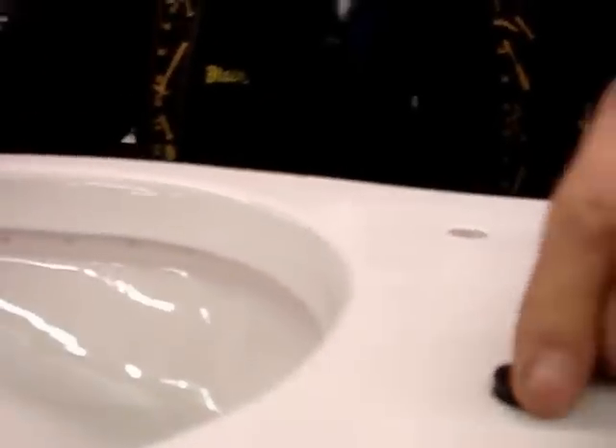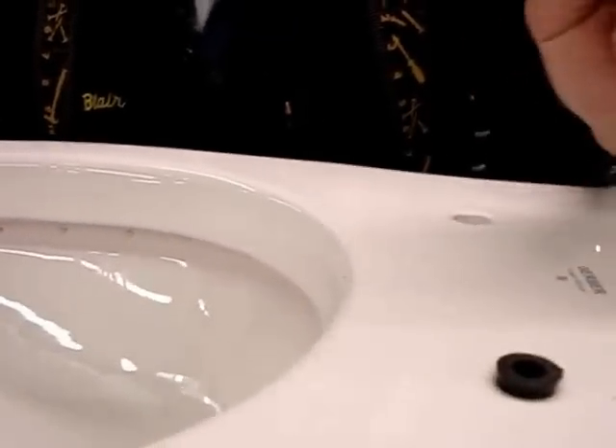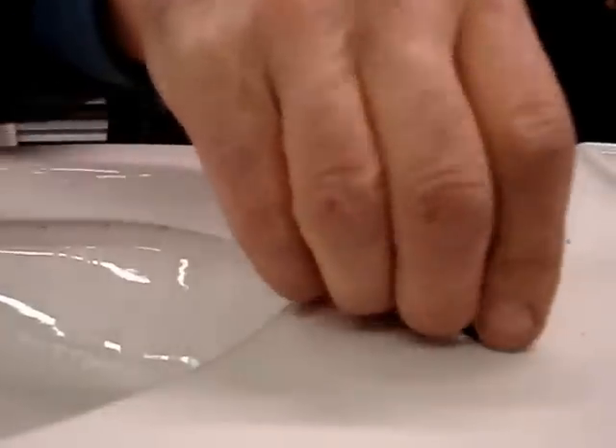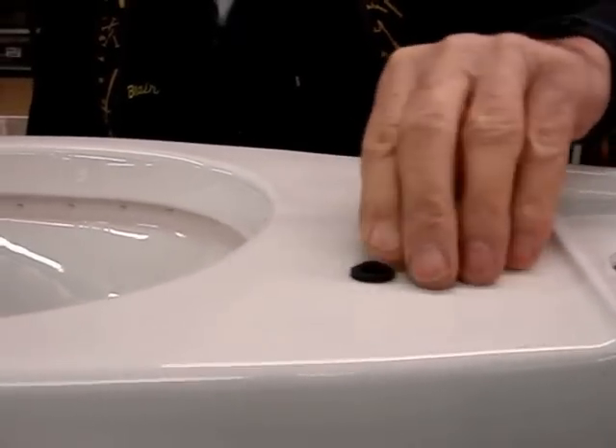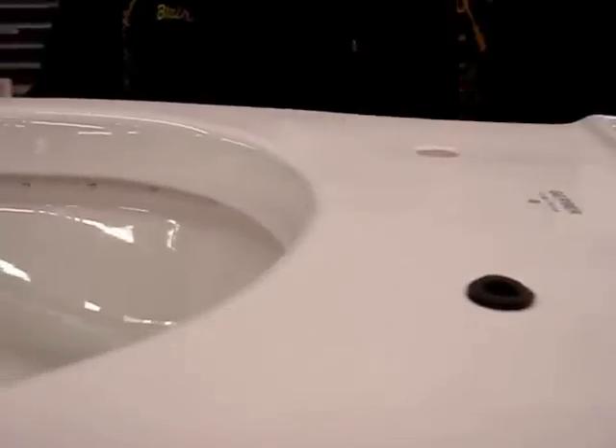If it's too proud — in other words if this washer sticks up too high out of the china — I take my razor knife and carefully extract some of the rubber off so it sticks up just a little bit above the china.